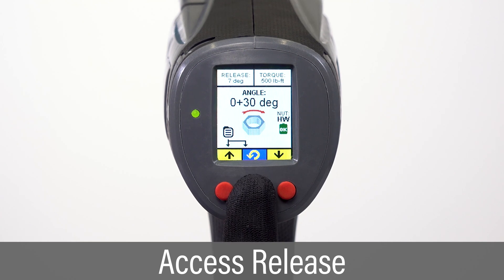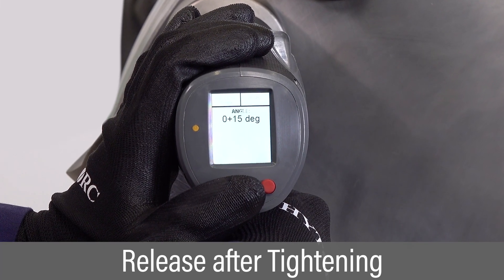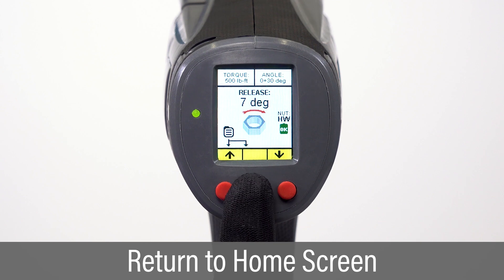Press and hold the center button to access the release screen, and press the left and right buttons to adjust release. The release function takes tension off the motor following a tightening operation by turning the motor in the opposite direction, allowing the tool to be released. Press and hold the center button one more time to return to the home screen.